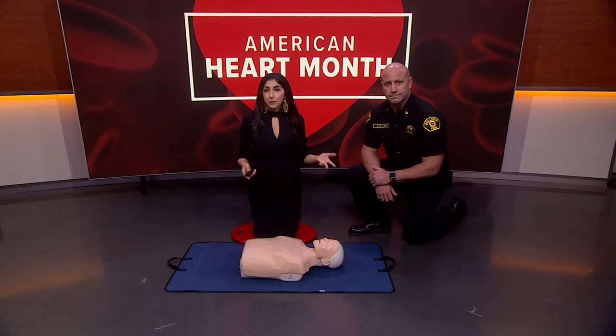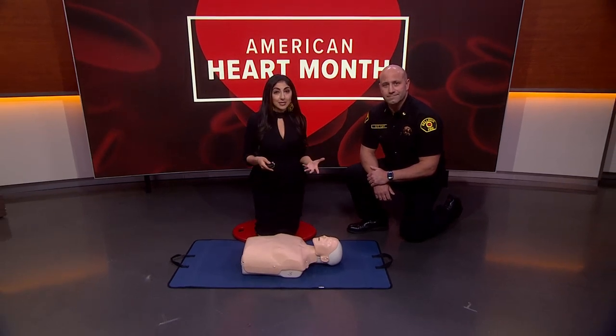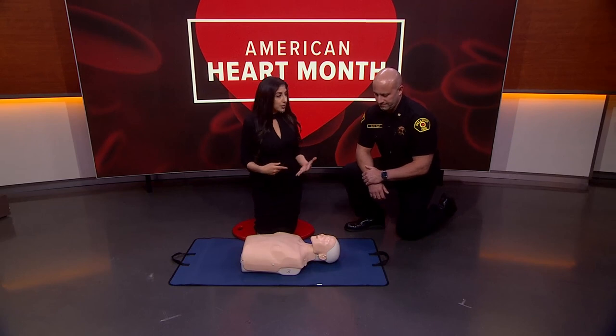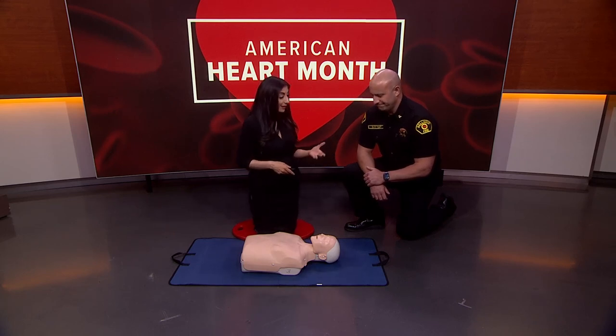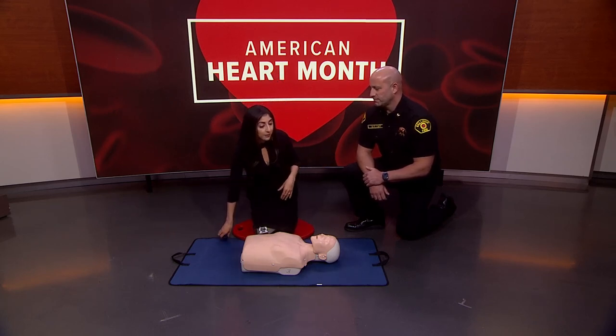February is heart month, and CPR — cardiopulmonary resuscitation — can save lives. It's a technique that's useful in many emergencies, such as a heart attack or near-drowning. Today we're going to learn hands-only CPR with Dave Tate from the Bellevue Fire Department. Thanks so much for being here — simple, right?